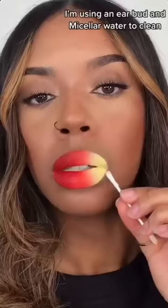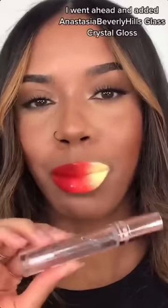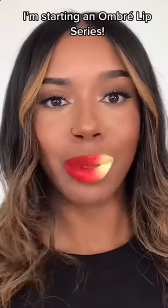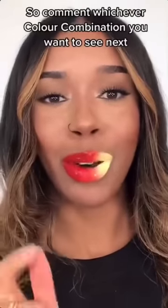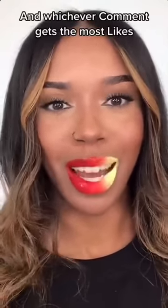Let's clean it up — I'm just using an earbud and micellar water. I went ahead and added Anastasia Beverly Hills Glass Crystal Gloss. I kind of like how this one turned out but I feel like I should have used a different shade of orange to make it pop a lot more. I'm starting an ombre lip series so comment whichever color combination you want to see next — whichever comment gets the most likes is the one I'll be doing.